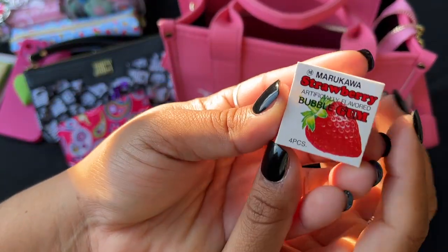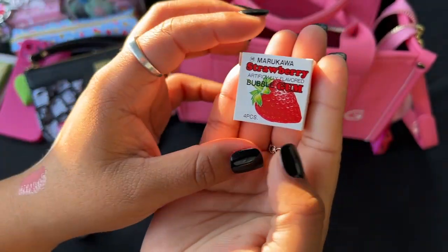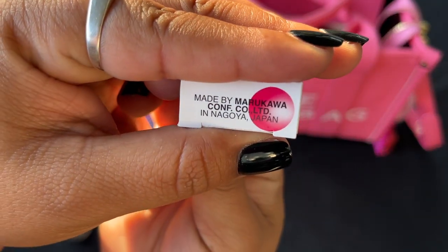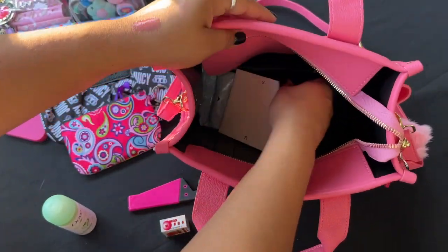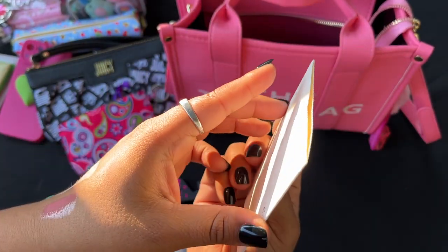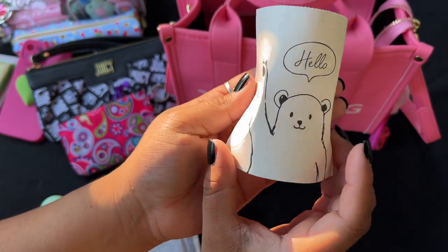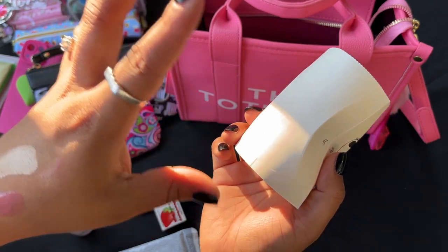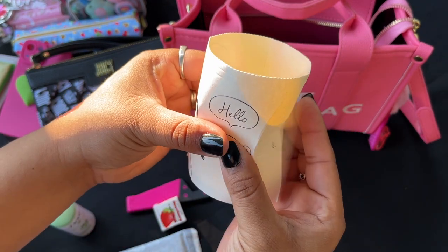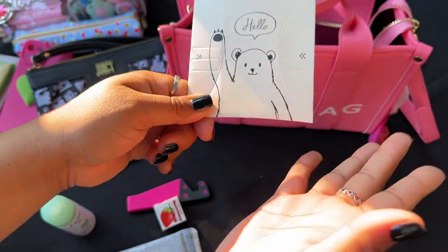I also have some deodorant and a little phone stand I got from Family Dollar. Then I have these adorable mini strawberry gums — they look so cute and taste just like strawberries. I think it's a Japanese or Asian candy but they're so good! And then I have flushable wipes. Last but not least, I have a little collapsible cup — yes, a cup! I got this from Pretty Bags and Things. It's great if you have kids and go to the park, or if you don't want to share a drink.